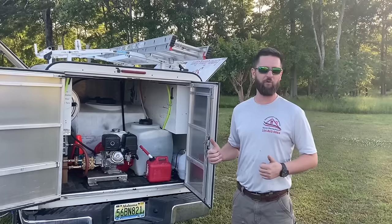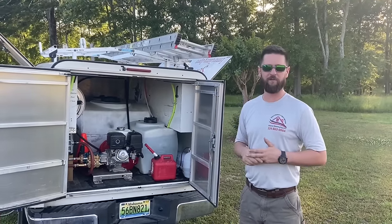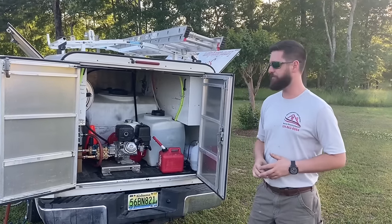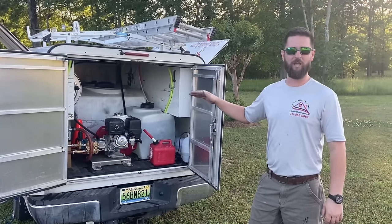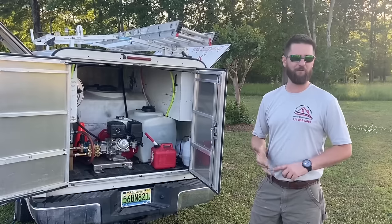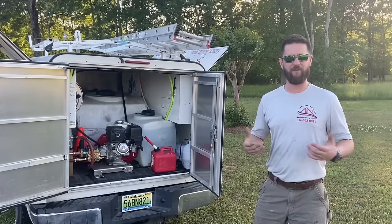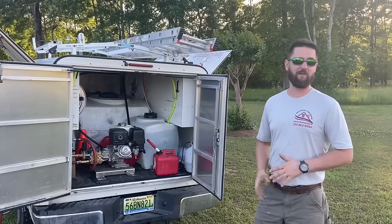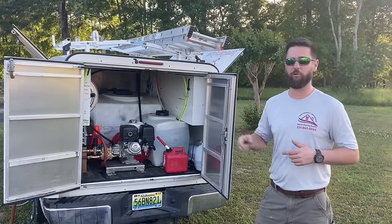We're back at the truck — pressure washer is filled up with fuel, water source is plumbed up, and it's fired up. We use a 4-gallon-per-minute pressure washer. They make bigger ones and smaller ones, but this is really where you need to start and go up from here. At least 4 GPM; 5.5 is a good size, 8 is good as well — just depends on what money you want to spend. Our 4 GPM machine has made us a lot of money, and we run a 20-inch surface cleaner with that.